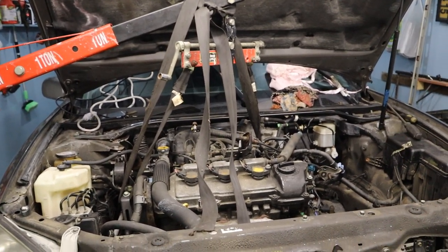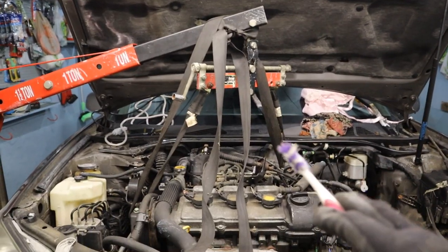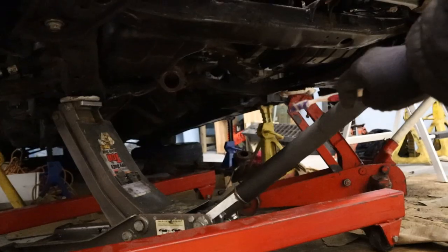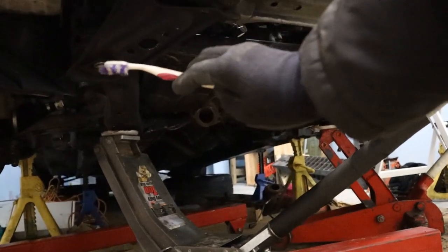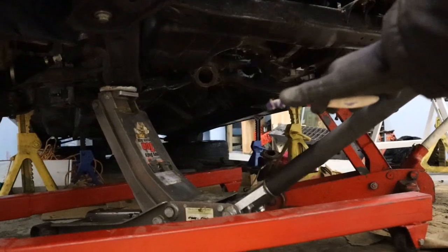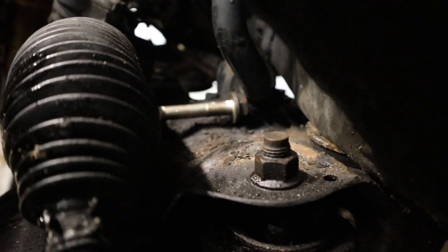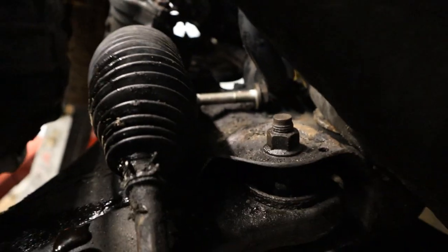Now here is my setup — I am going to be dropping the subframe down but I need the engine to stay with the transmission. I am using my engine crane to hold the engine up while I drop the subframe. I have one jack on each side and will slowly remove the four bolts that hold the subframe to the body and then lower it down. The only problem is that the rack and pinion bolt is touching the sway bar, so I may have to remove the sway bar once the subframe is lowered because I can't get to those bolts right now.